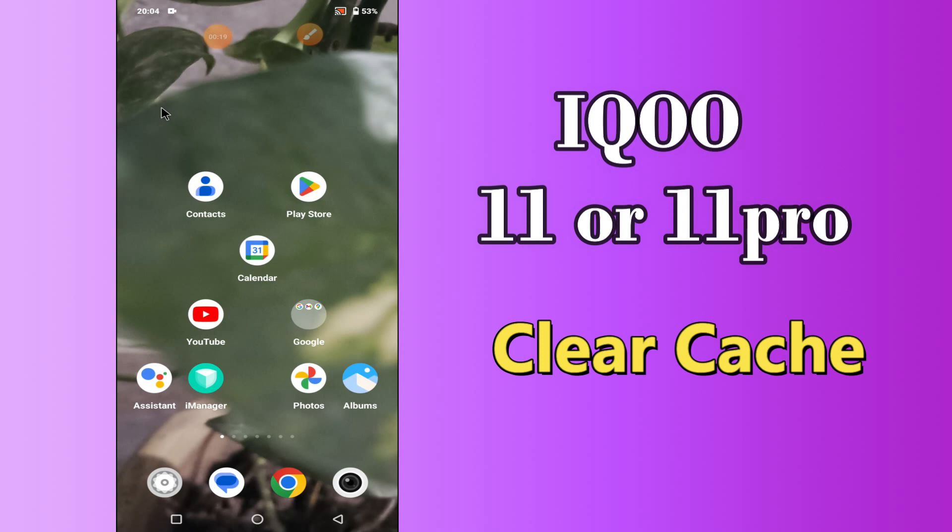But before we talk about that, don't forget to hit the red subscribe button and the bell icon to stay updated. Now watch this complete video and you will learn how to clear cache in iKU 11 or 11 pro.